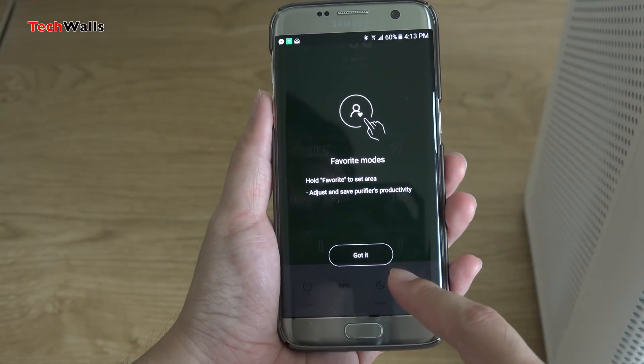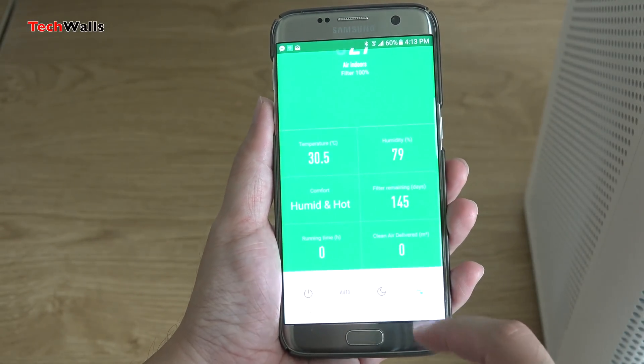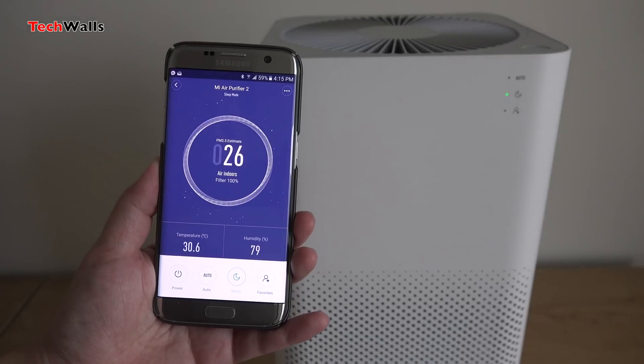Therefore, I know that I will need to use the air purifier more often. After operating for about 40 minutes, the PM 2.5 level decreased to just 11 micrograms per cubic meter.